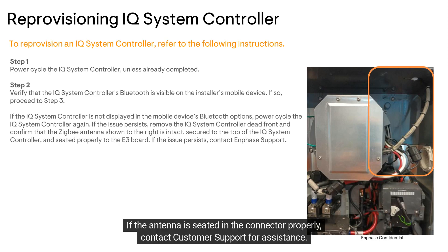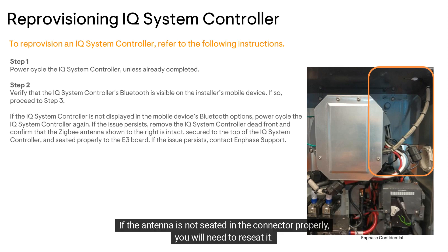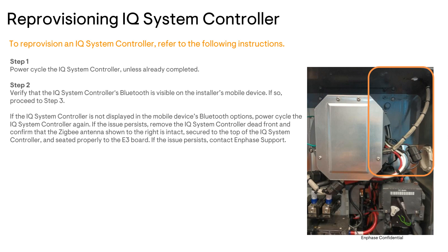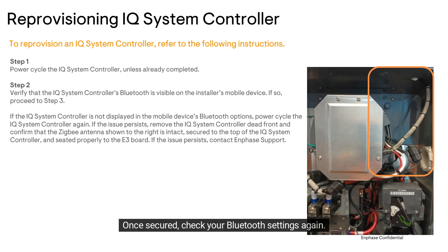If the antenna is seated in the connector properly, contact customer support for assistance. If the antenna is not seated in the connector properly, you will need to reseat it. Simply push the antenna into the port until it clicks. Once secured, check your Bluetooth settings again.